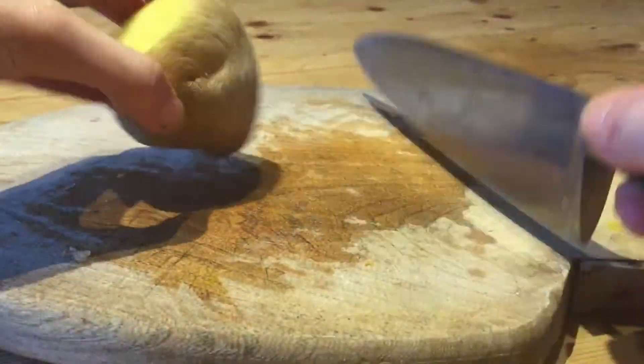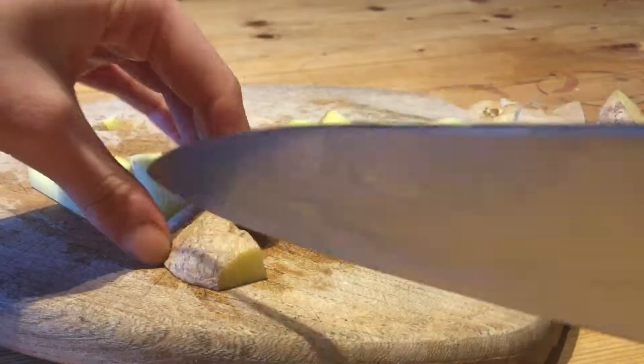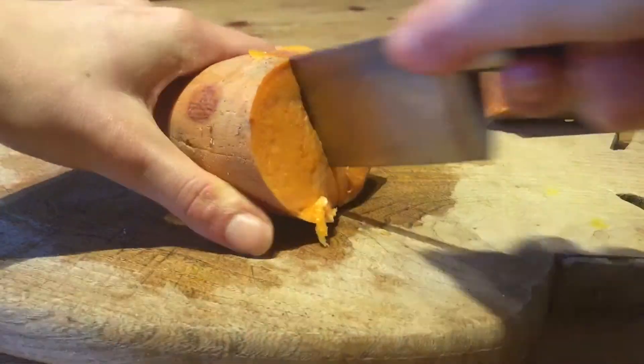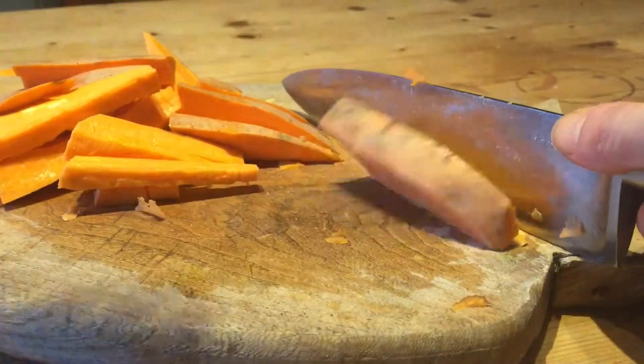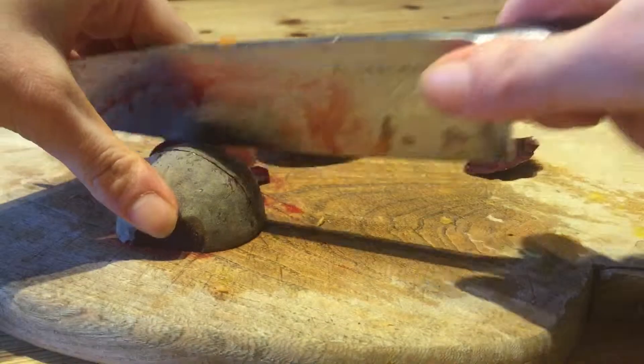I'm going to cut the ends of the potato and cut them into chip shapes. Cut the ends of the sweet potato, then cut it in half and into chip shapes as well. Then cut the ends of the beetroot and cut them into chip shapes too, making sure they are even.